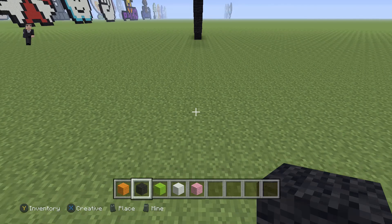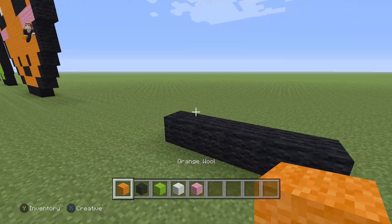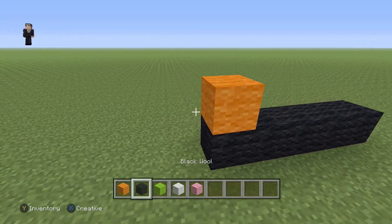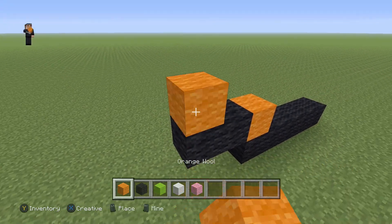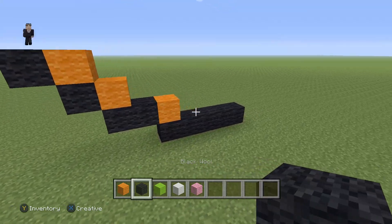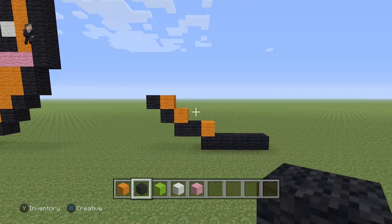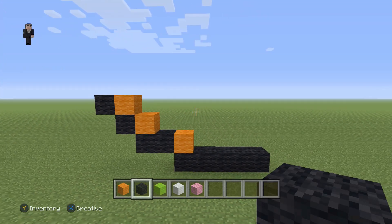We're gonna start with five blocks of black wool — one, two, three, four, five. Then on the left side, grab an orange and place two black wools, and then two diagonal black wools going up and to the left. So that's five across, two up, then two diagonal black wools.